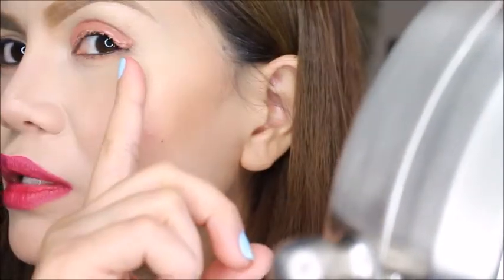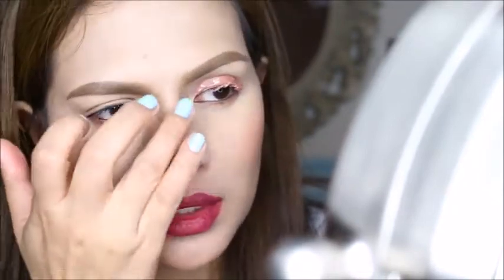I don't know if you can see but on the side view you can tell it's really, really thick. By the way, I'm trying on a new foundation — well, it's actually an old foundation but I just now started using it. I don't know, I'm not sure how I feel about it.